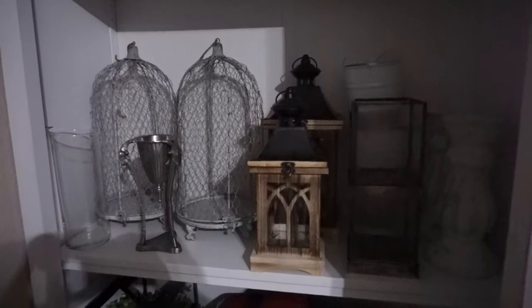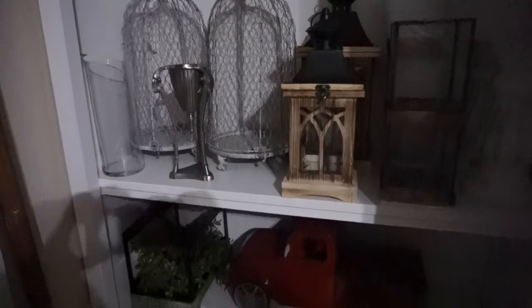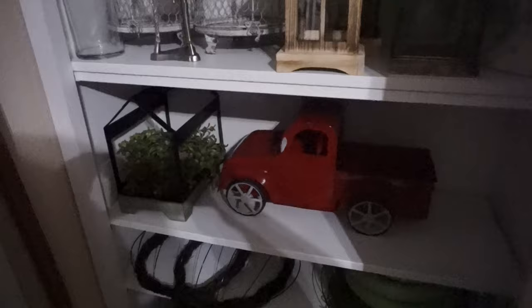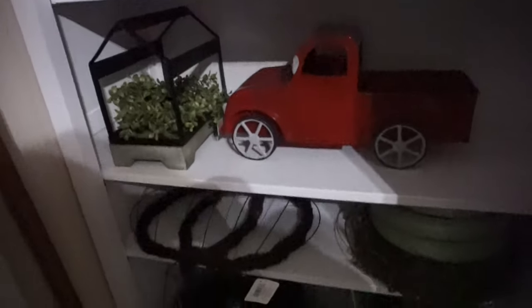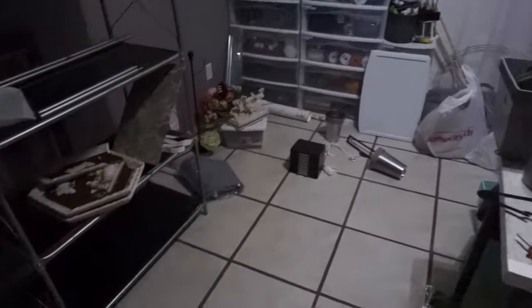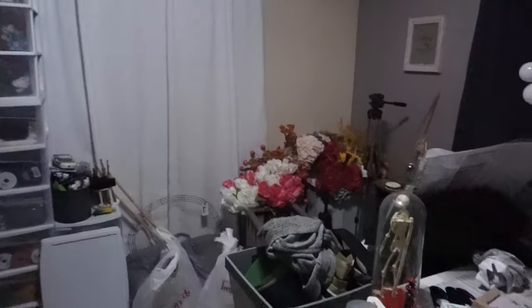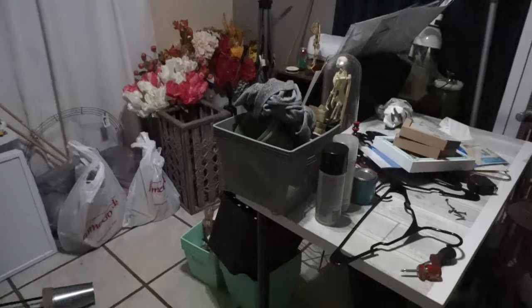On the other side of the closet I put my camera gear and tripods in their bags, all the different vessels I use for floral arrangements that I change out throughout the year, my wreath forms down at the bottom, and my heat press for my Cricut down there too.